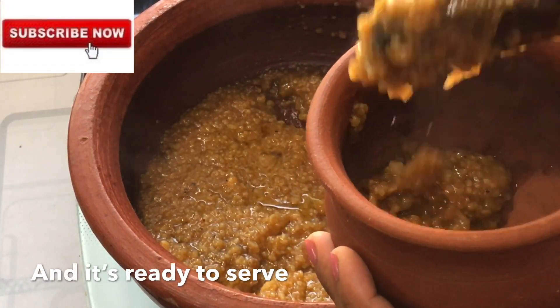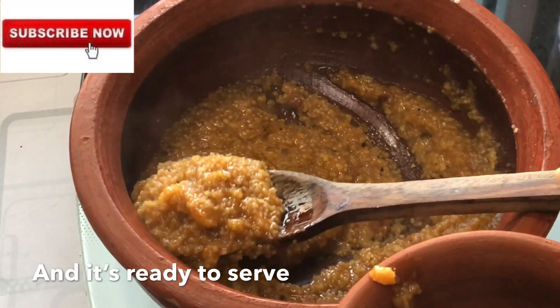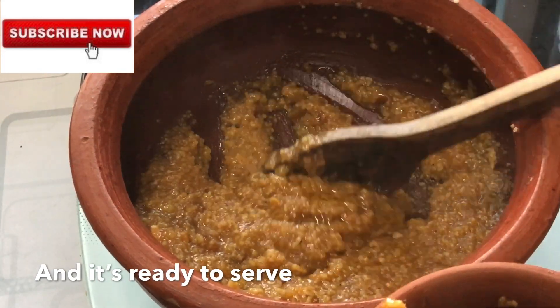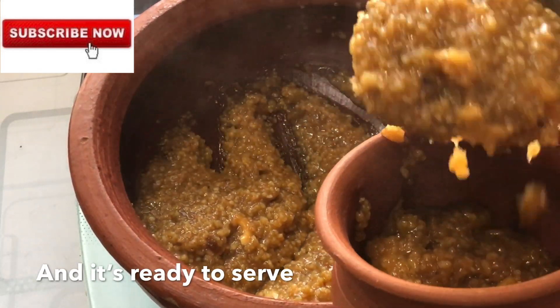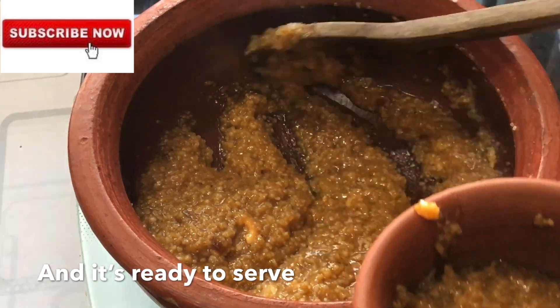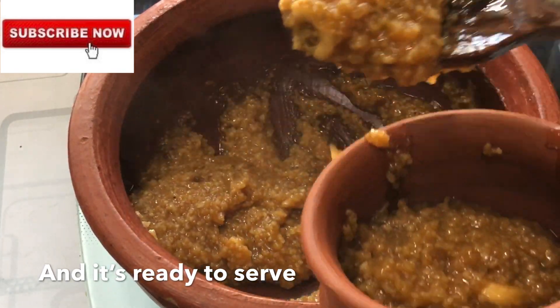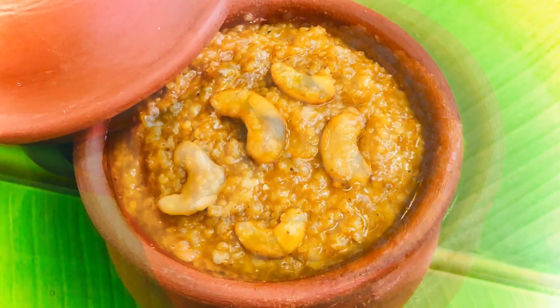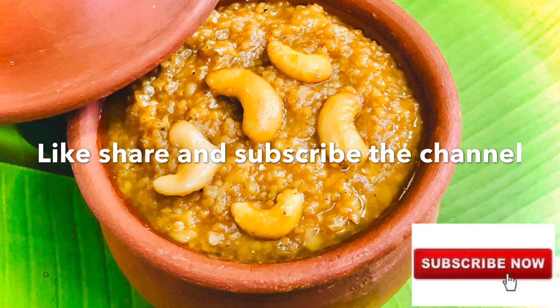I hope you all enjoyed the recipe. Do try this one and let me know your feedback in the comment section below. Don't forget to like, share and subscribe to my channel, and click the bell icon so that you won't miss any videos I post. Till we meet next time with another exciting video — stay healthy and be happy.